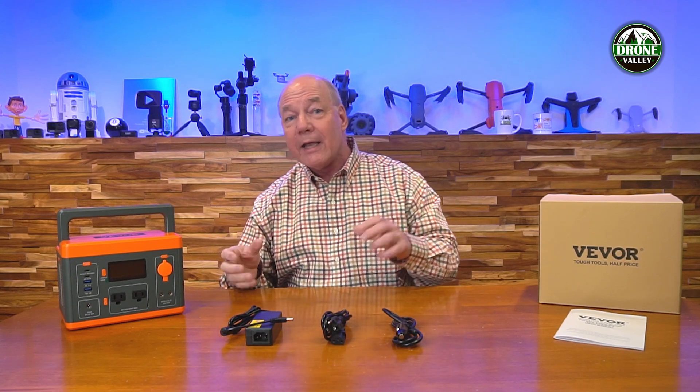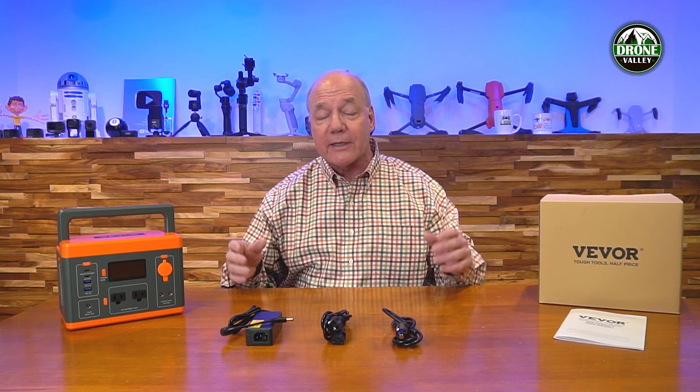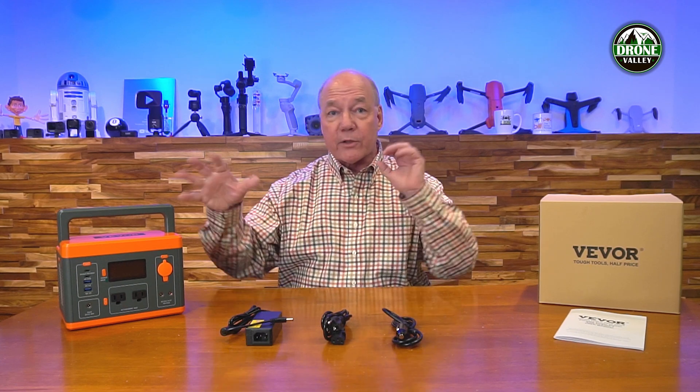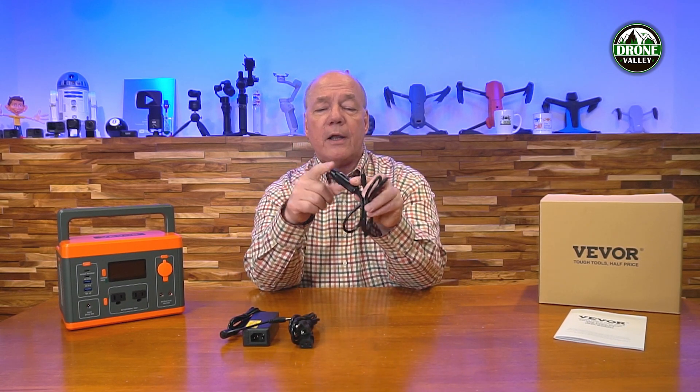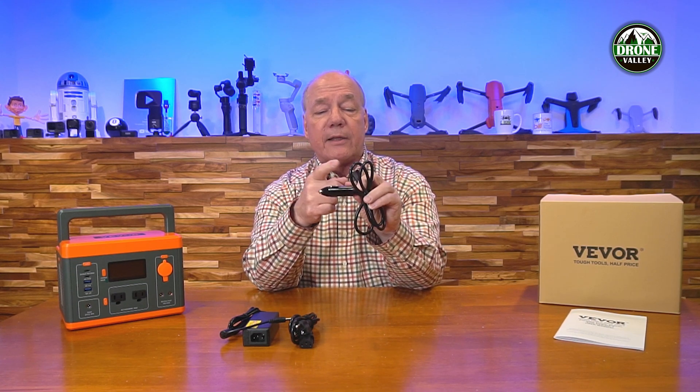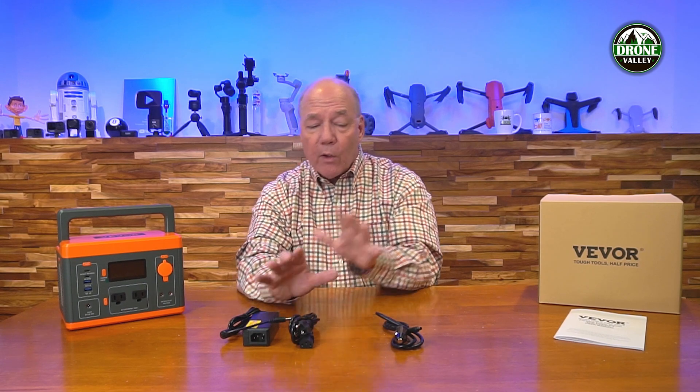On the other side you've got a courtesy light with five different selections — you can turn it on low, medium, and high, put it in SOS mode if you're broken down on the side of the road, or strobe mode to let people know you're out there in the woods. Also in the kit is an AC charging kit for home use, a DC charging kit for your car that plugs into your convenience outlet with a barrel connector on the other end. So you can charge it at home or in your car.